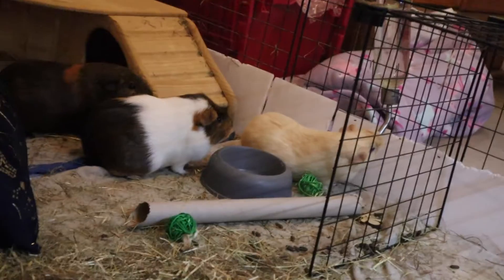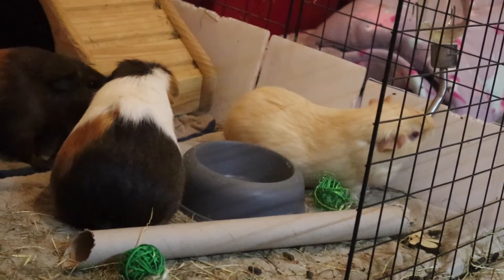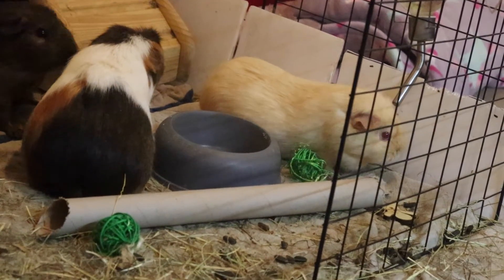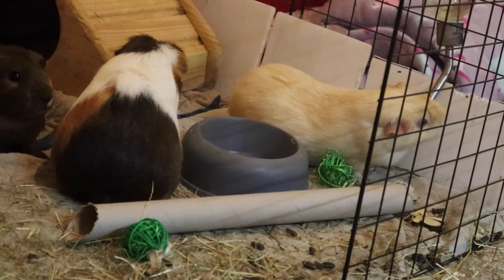I appreciate the fact that Caramel, although there are two bottles, is quite happy to wait in a queue. Even though they're both the same and it's fresh water, my guinea pigs know how to form orderly queues!